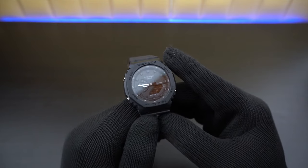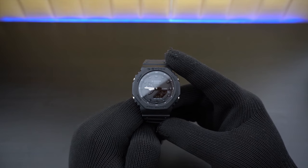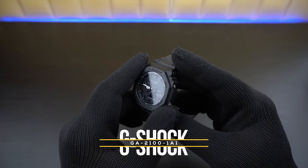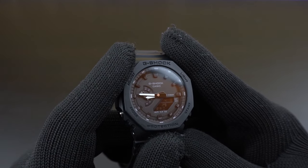Hey guys, welcome back to my channel. Today we're going to have a closer look at the elusive GA-2100 series — except this is a fake one. Let's get rolling.